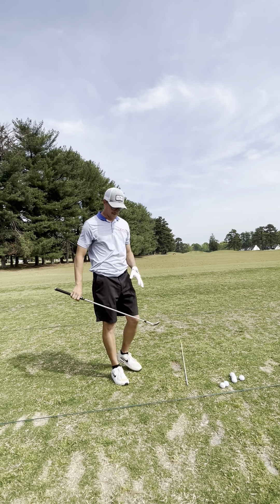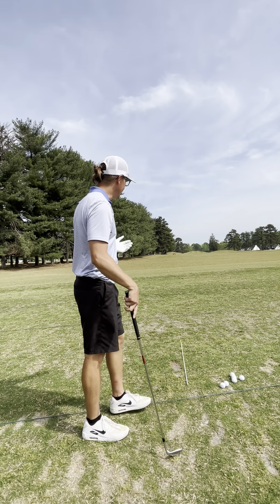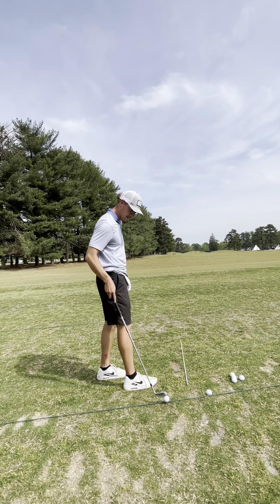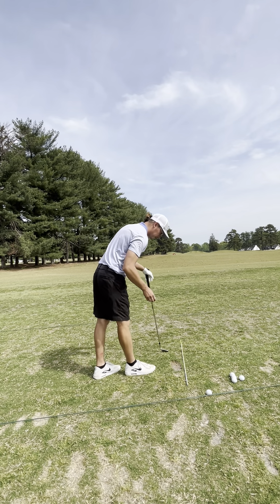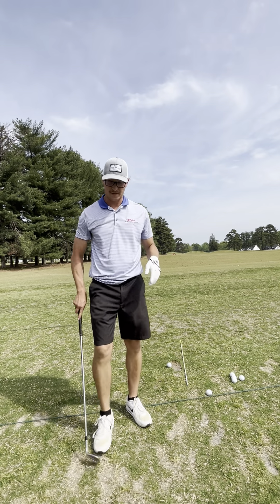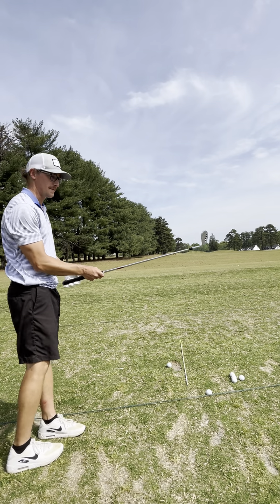I might be able to get there with the 56 — typically a 90 to 100-yard club for me — and it's 110 to the target. I'm hitting range balls which don't go as far. This is a TP5 someone threw in there. I don't know why people do that — I've done it before with crappy balls after my bucket's done, but not the TP5.